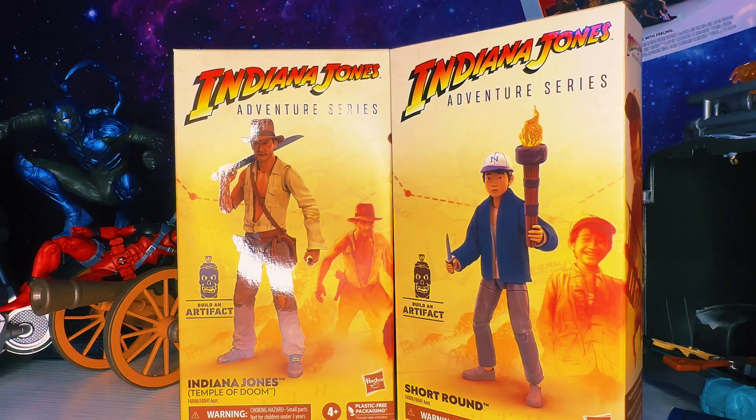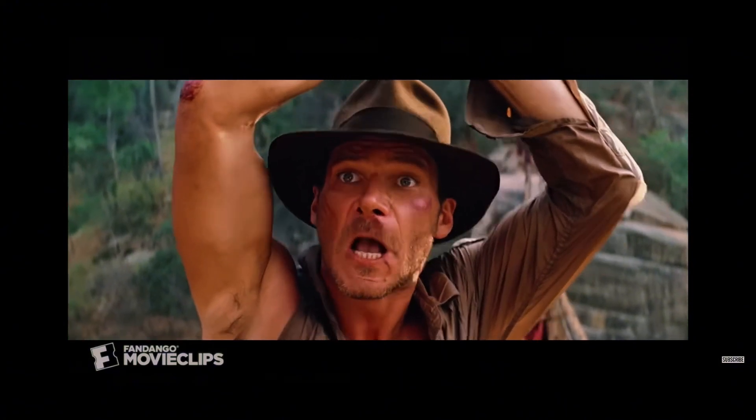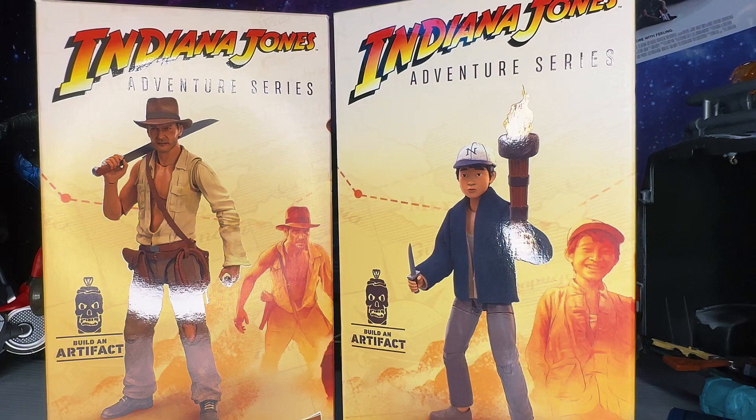Welcome back to the channel. Today we're going to take a look at the new Indiana Jones Adventure Series Temple of Doom — Indiana Jones and Short Round action figures. I just recently got these two early off Amazon, they came about one month early, just got these yesterday. We're going to do a quick review, some comparisons, see how they scale next to other Adventure Series figures, and how they look compared to GI Joes and Marvel Legends.